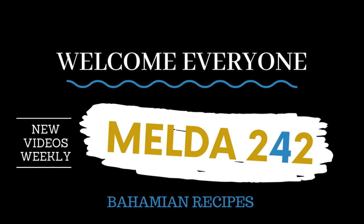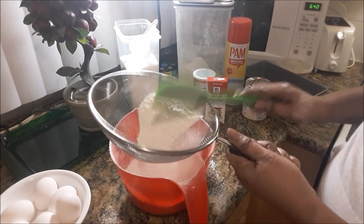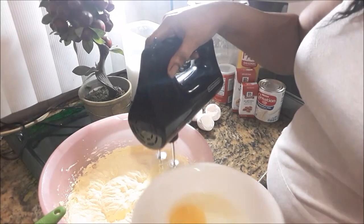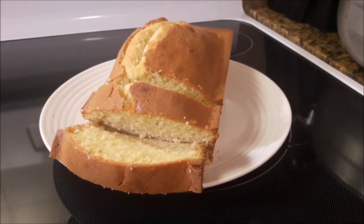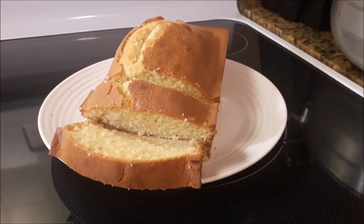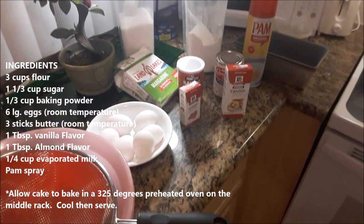Hello everyone, welcome to Melda 242. I am Remelda and today I will be preparing for you a Bahamian buttered pound cake. If you want to see how this is prepared then continue watching. Here are the ingredients that you would need for this cake.